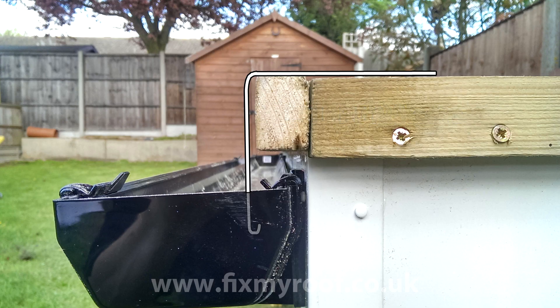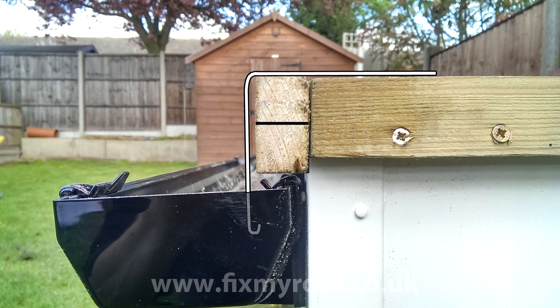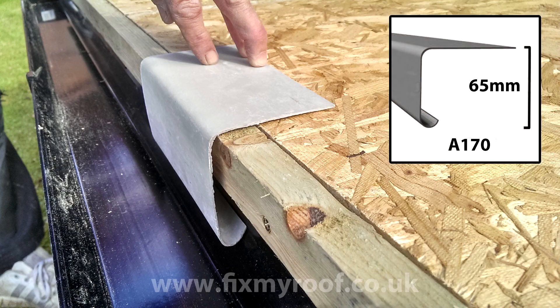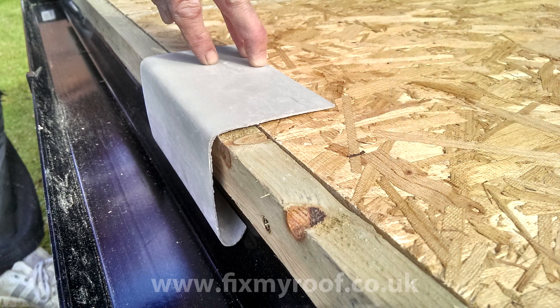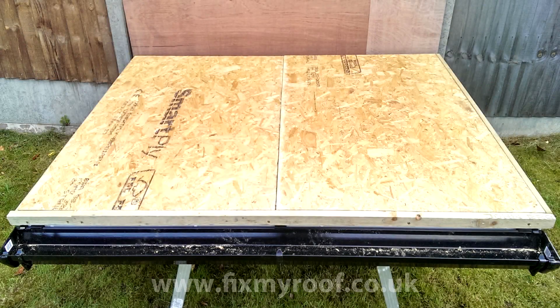Alternatively, if you're using a larger drop profile drip trim you can lower the position of the drip button, and use PU adhesive or Fix All again. On a very large drip trim you can use two buttons to fit the drip trim to. If in doubt, cut a smaller section off and hold it in place on the roof to see how it fits. This is the drip trim I'll be using in this demonstration — it's the A170 — and it has roughly a 65 millimeter drop on the front face which, as you can see, sits nicely into the guttering. If you did want to sit the drip trim flush against the front of the drip button, you can also plane or route the top edge of the drip button to the same curve as the drip trim.